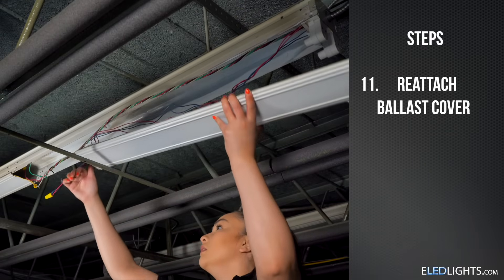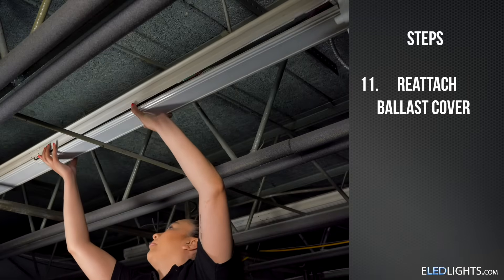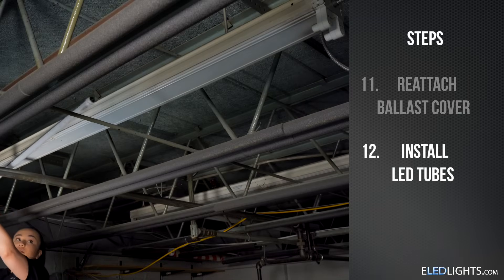Replace the ballast cover. Now you can install your LED tubes.